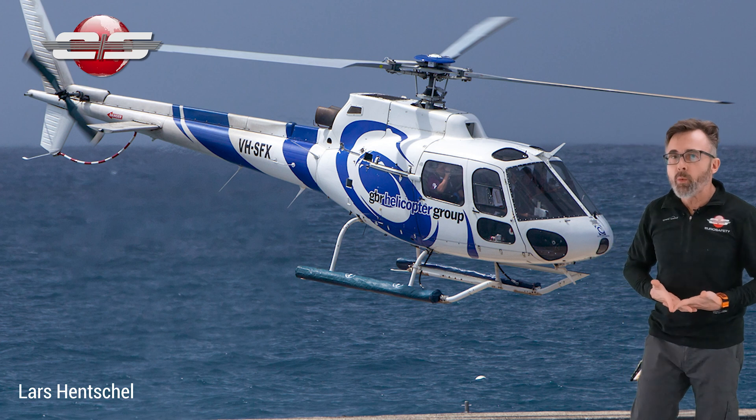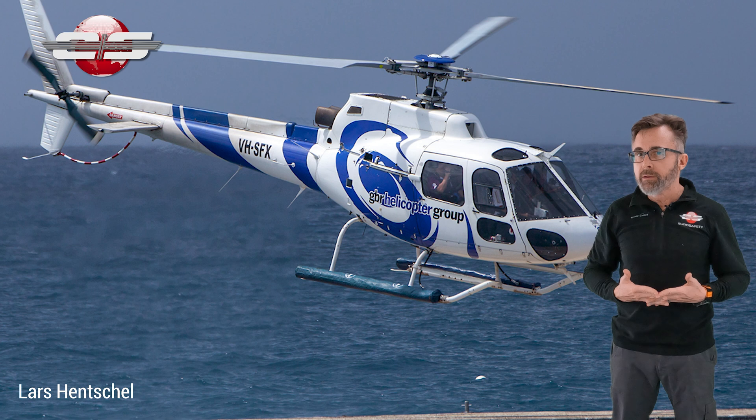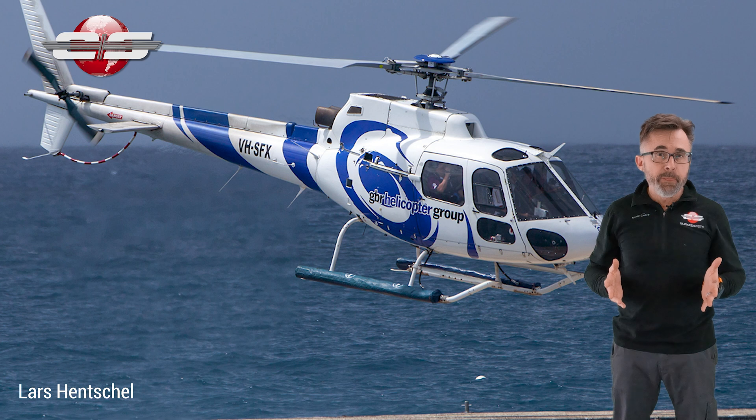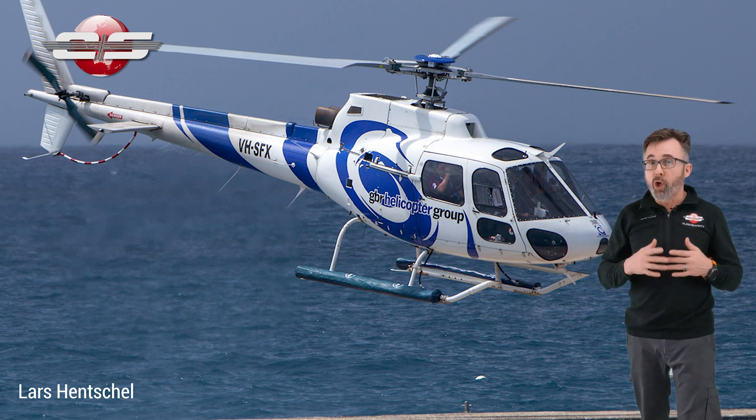Now, after that, in 1991, they came out with a kit so that if you had a B model AS350, you could put the bigger gray blades on it. And they call that kit the BA. So there was no production AS350 BA — they were all kits.